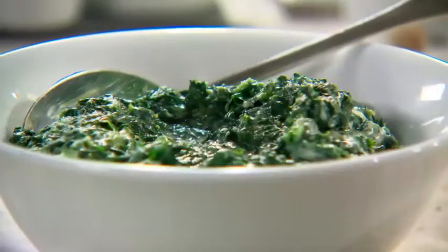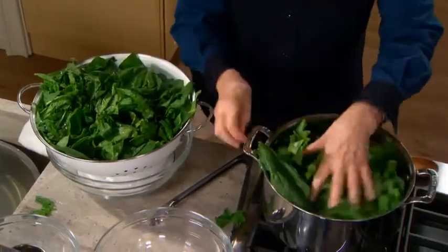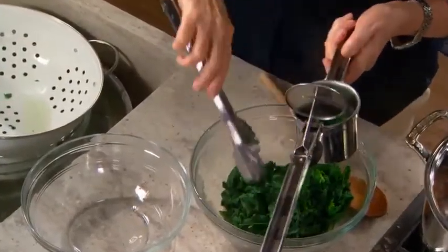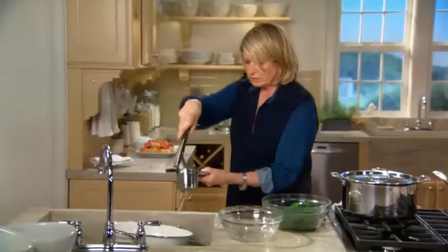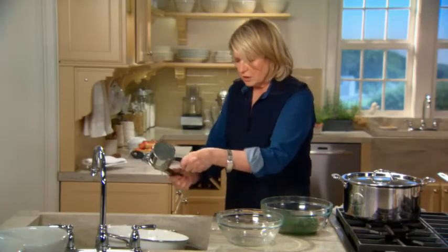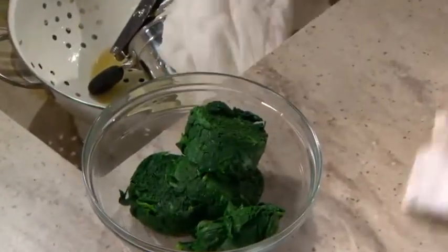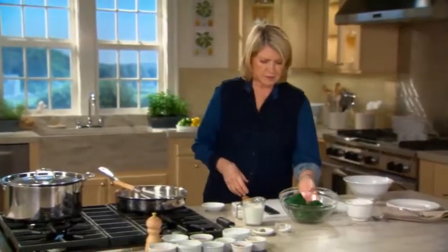One side dish always on our table, especially around the holidays, was my mother's creamed spinach. Just put this right into your deep pot. You can cover it. This is called a ricer, and it works very well. Be careful if the spinach is really hot not to press too hard, but you have to pour out the top as well as the bottom. So we now have our semi-dry cooked spinach, and we will make our bechamel.